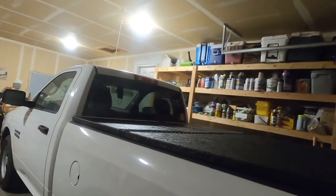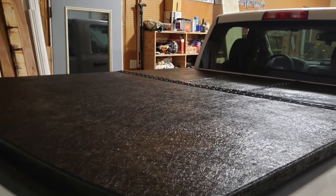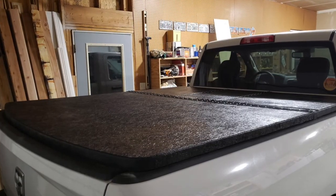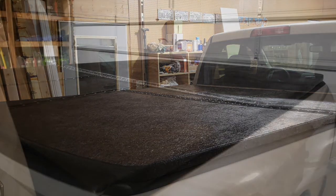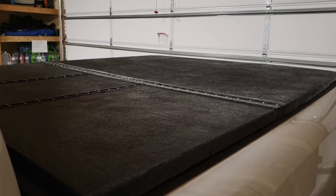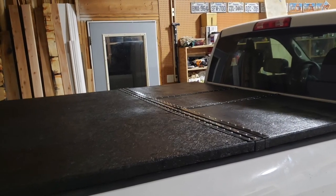I now have a functioning DIY fiberglass tonneau cover. That's going to do it for this week, so stay tuned for next week. I've got one more thing that I want to add to this tonneau cover, and I hope you'll join me for that video. So that's it — I'll talk to you guys later.